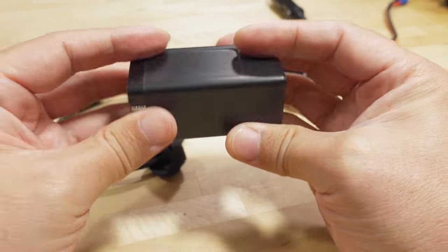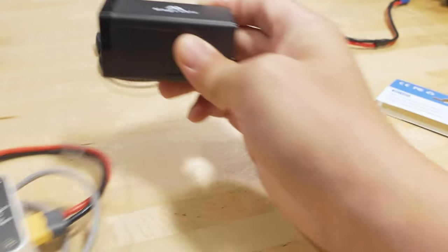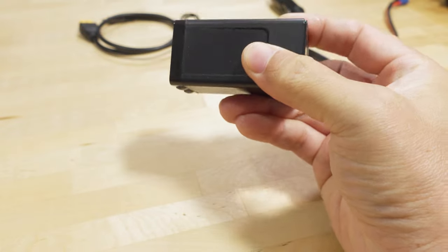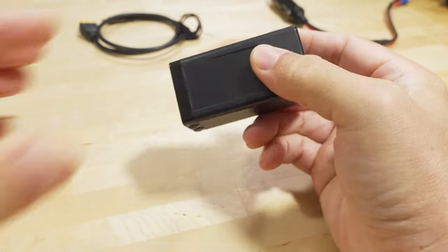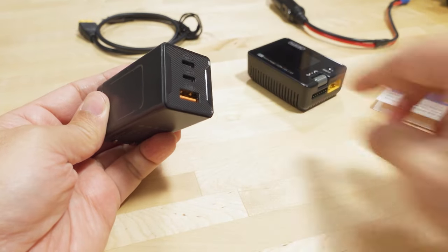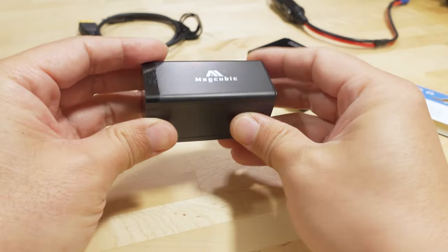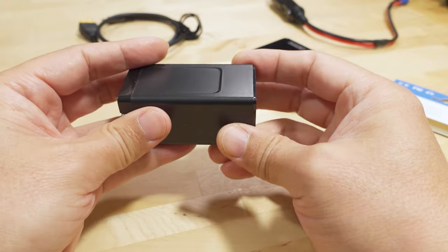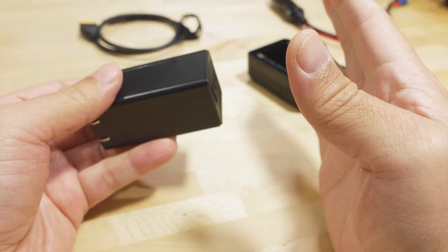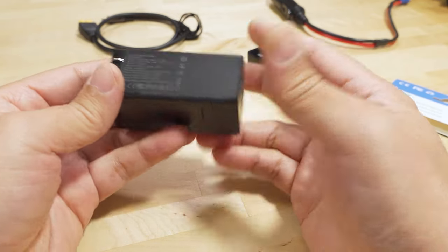I already happen to have one of these USB-C power adapters. You can see how much smaller this is compared to the old 160-watt adapter. This is actually my laptop charger — so when I'm on the road, I carry it around to charge my laptop via USB-C. It's a 65-watt charger, which is enough for most smaller to medium-range laptops. For larger laptops you'd probably want a 100-watt charger.